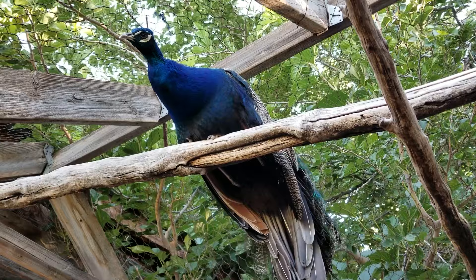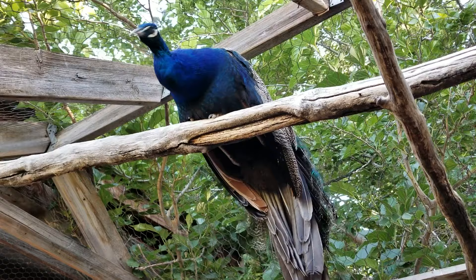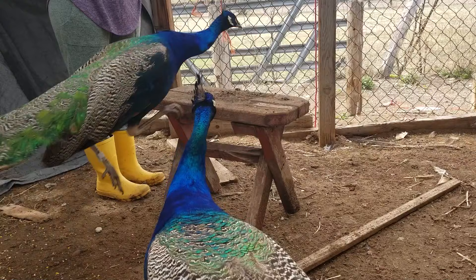Peafowl are intelligent birds that enjoy environmental enrichment. Keep your birds happy by providing places for them to jump on — they love heights. Make sure to provide a variety of food to stimulate their mind. They also enjoy coverage, so an aviary that isn't completely open will make them feel a lot safer. Peafowl can also learn their name and learn to do tricks.